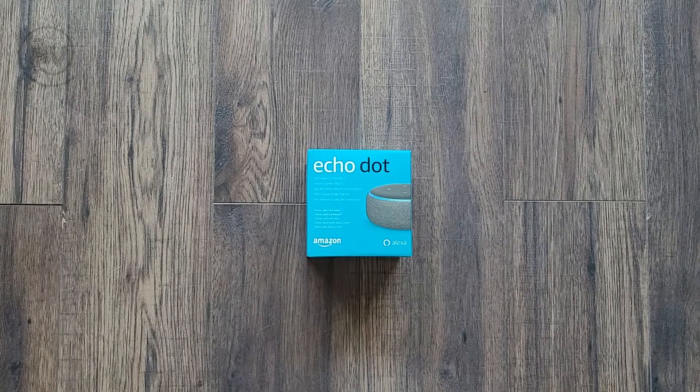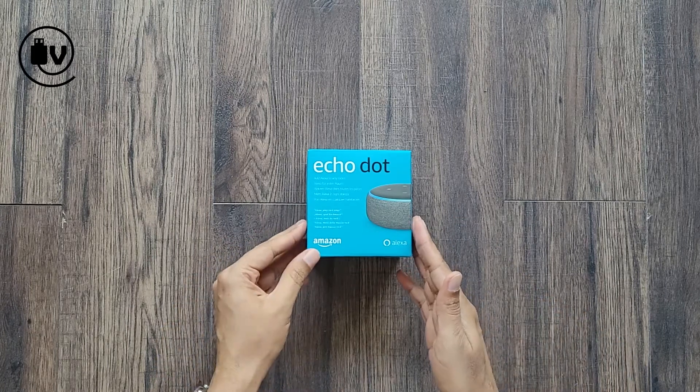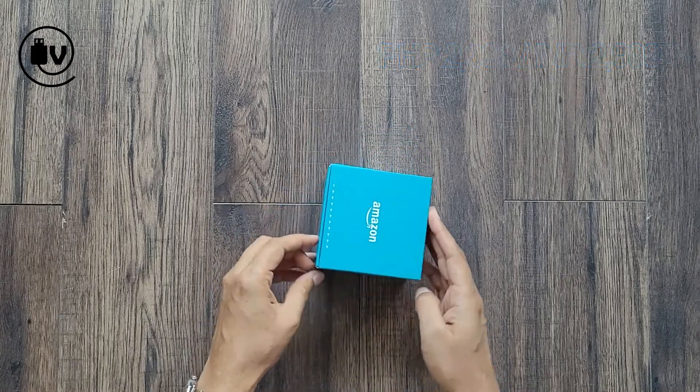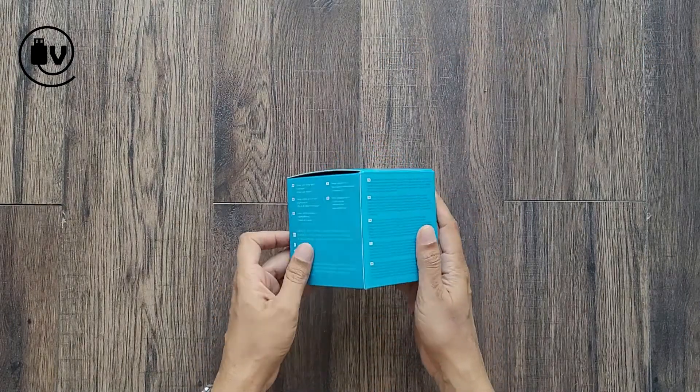Welcome everybody to another episode of the Unbox Minute. Today we're going to be looking at the Echo Dot from Amazon — this is the third generation device. We did review the fourth generation device recently; if you haven't seen that, do check it out on the channel and we will provide a link to it.